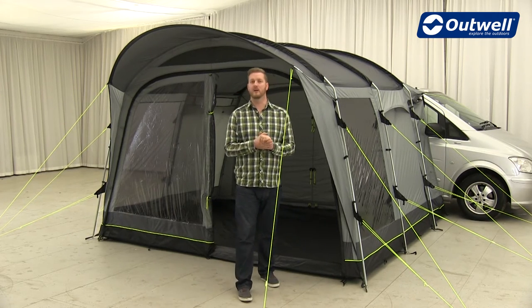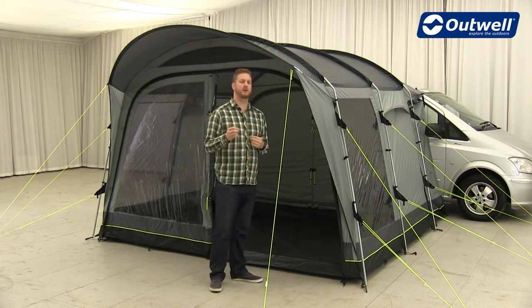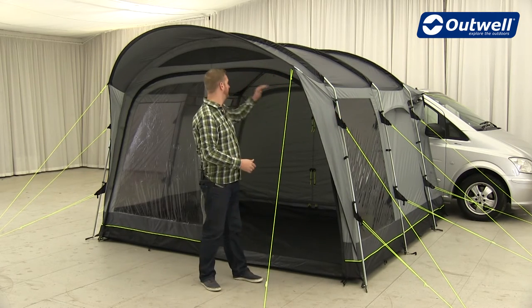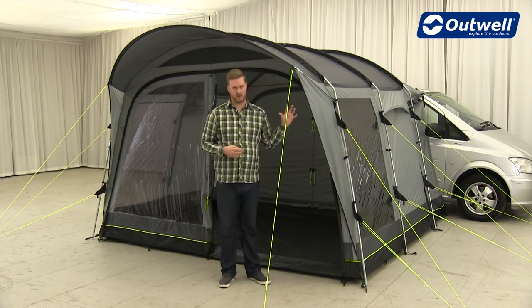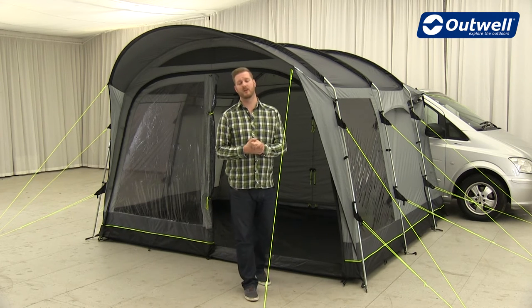The frames we use throughout the collection are a combination of steel poles and fibreglass poles — the fibreglass poles are our Duratec. All of the side poles are steel and all of the roof poles are the Duratec fibreglass, making it very stable. We've tested all of the awnings in the collection to a wind speed of force 9 on the Beaufort scale.